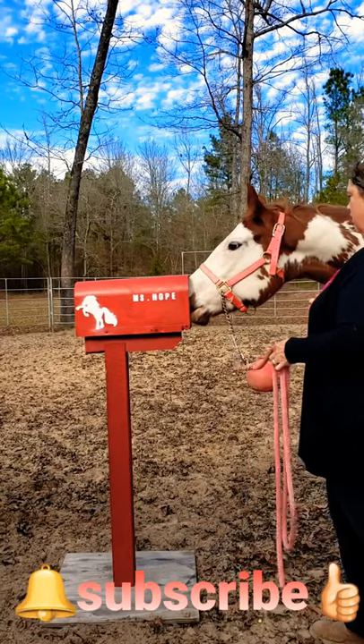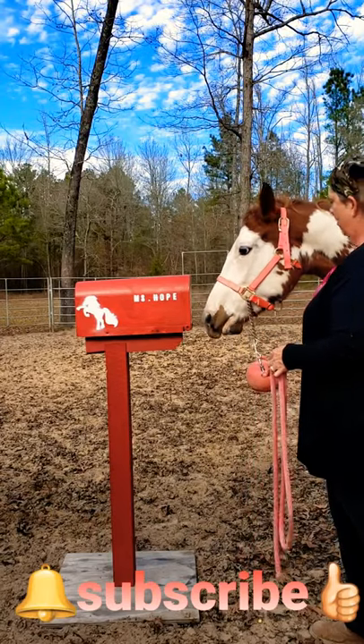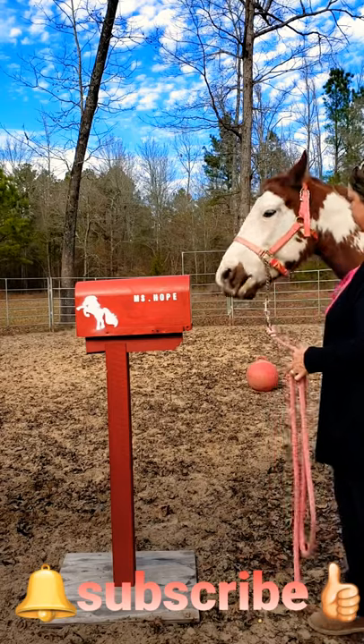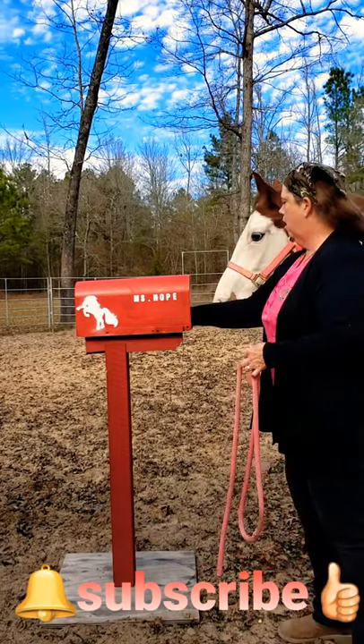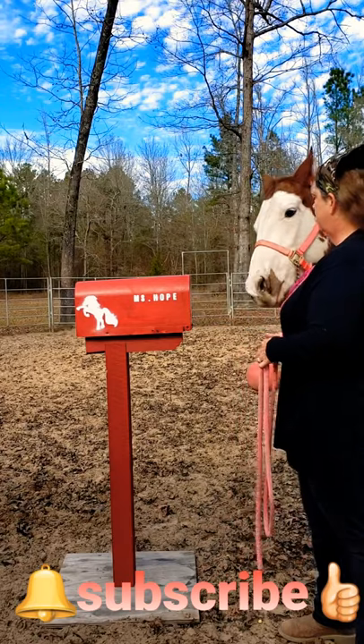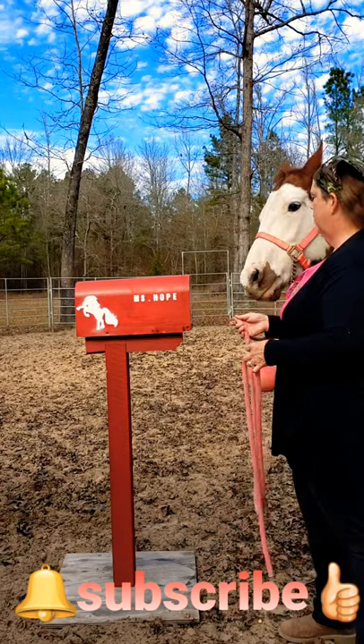Ms. Hope's got mail. Wow, she gets the treat. Everybody should have an apple-flavored mailbox — everyone needs an apple-flavored mailbox.